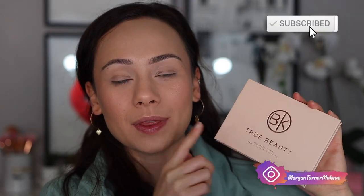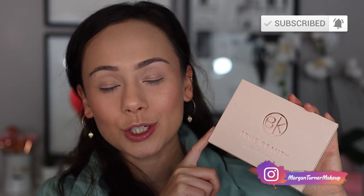Hey guys, what is up? Welcome to my channel. For today's video, I'm going to be playing with the brand new BK Beauty True Beauty eyeshadow palette. Gorgeous, gorgeous soft tones in here. So if you want to see my thoughts and see a tutorial, then let's just get into it.